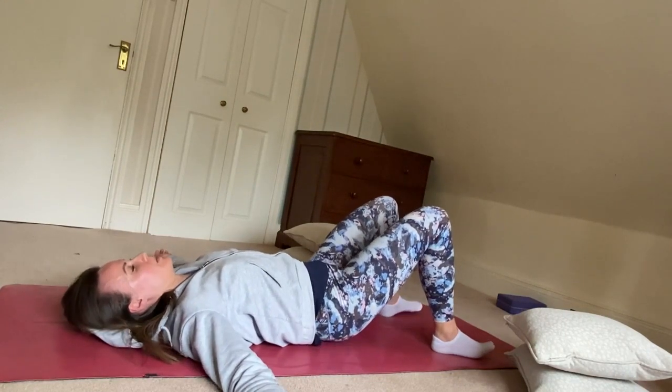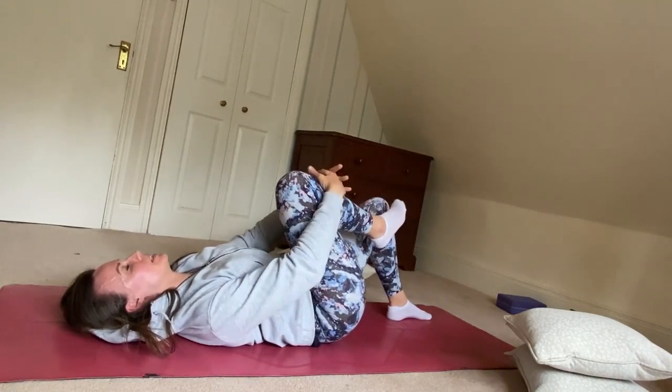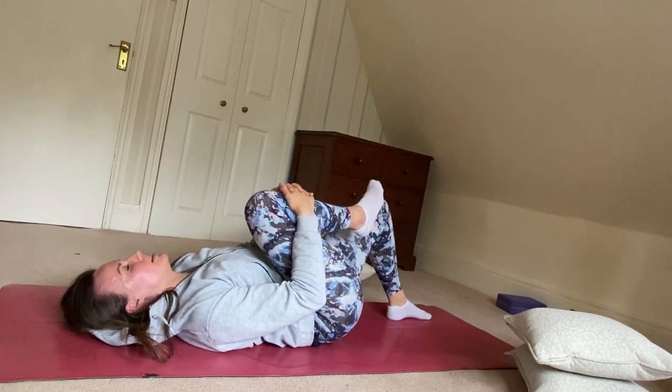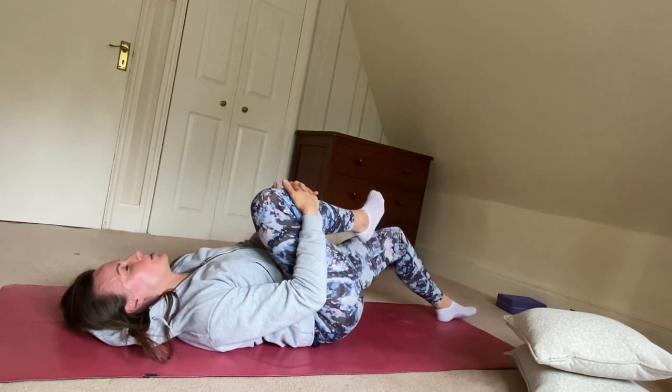I'm going to let my pelvis come back to center. I'm going to bring my hands around the back of my knee or in front of the knee, and we're going to pull the knee in nice and close. It's up to you whether you keep this other leg bent or you let it straighten away.